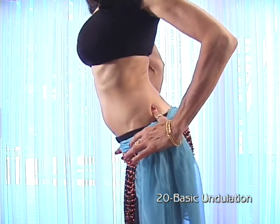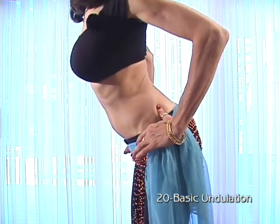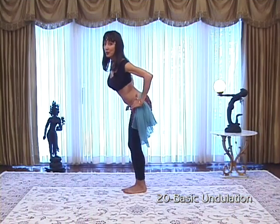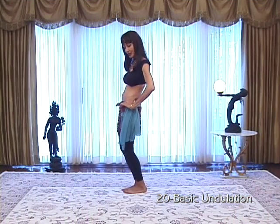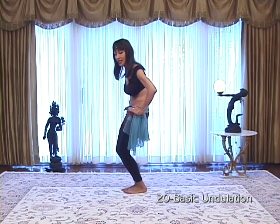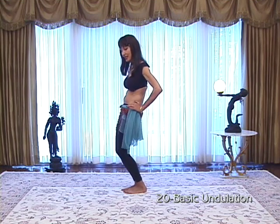Now start smoothing that out — make it a continuous motion. Out, out, in, in. Notice what my knees do: they're bending here. Out, out — they straighten. In, in — they bend.